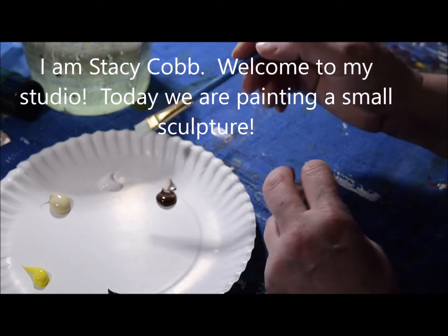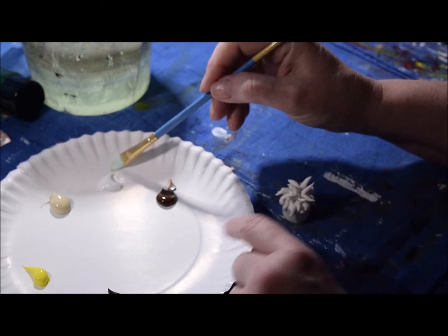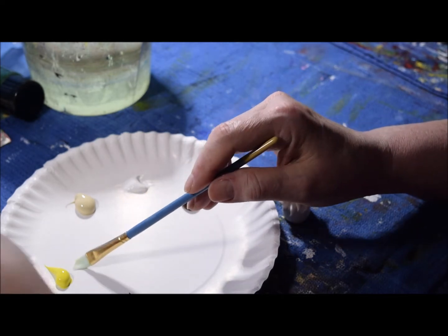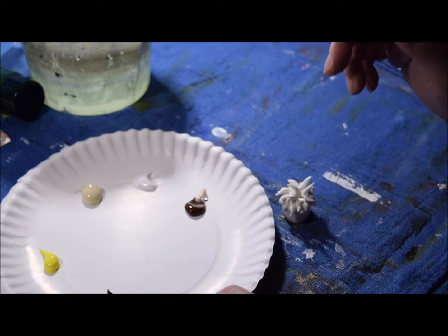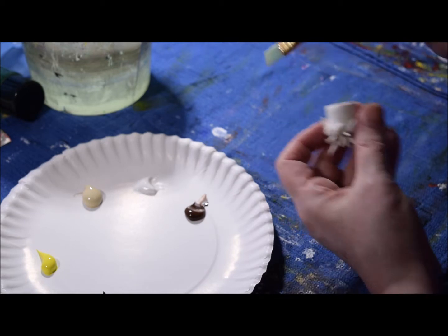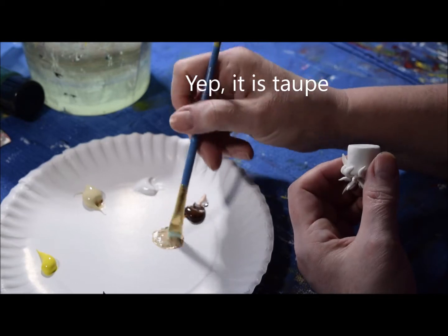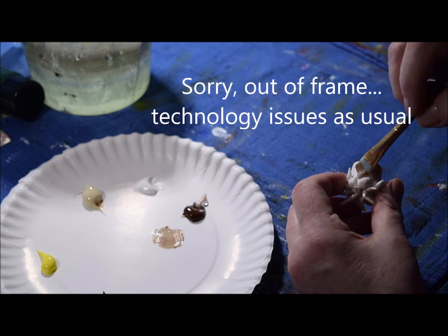I'm going to paint this. I have my paint colors — Winsor & Newton burnt sienna, Winsor & Newton titanium white, basics unbleached titanium, basics cadmium yellow light hue, and basics Hooker's green. Hooker's green was named after a Civil War general, I think. For the base, I'm going to paint it a mixture of burnt sienna and titanium white, which gives it a nice terracotta — or actually more of a taupe color. It's not what I thought it was going to be, but I'm okay with it.